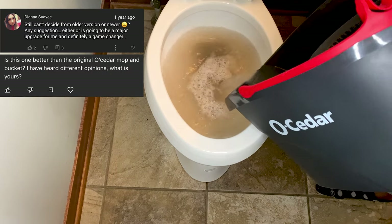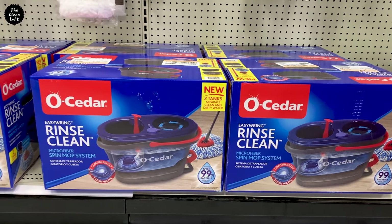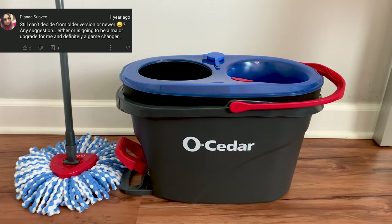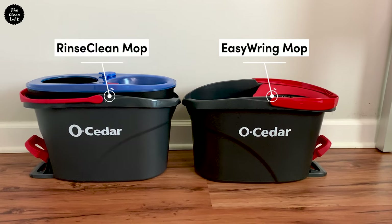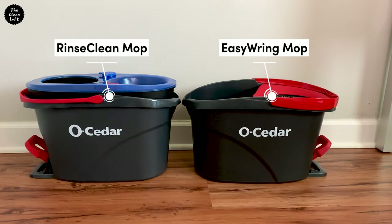This video is inspired by your comments on the full review video of the Osida Easy Ring Rinse Clean mop that I did some months ago. Some of you wanted to know the difference between the new and old Osida mops and whether you should upgrade to the new model or not. So in this video I am going to address this question and do a comparison of the new Osida Rinse Clean mop and the older version Osida Easy Ring mop.